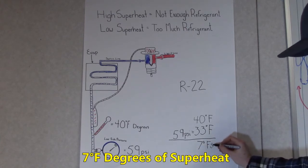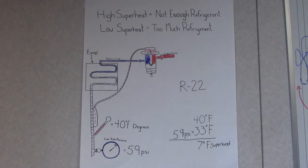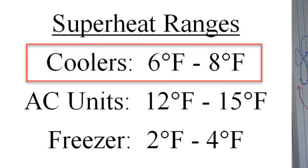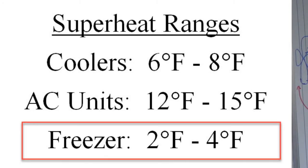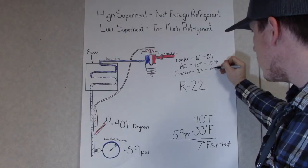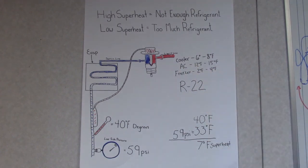Now that we found our 7 degrees of superheat, we know that it is within range. Our coolers typically want to be between 6 to 8 degrees of superheat. Our AC units want to be typically between 12 and 15. And our freezers want to be between 2 and 4 degrees. If you're within those ranges, whether you're working on an AC unit, freezer, or cooler, then you know that your superheat is good.